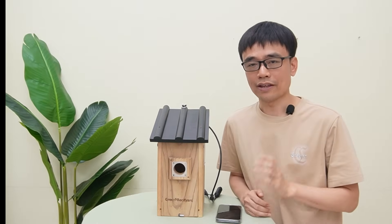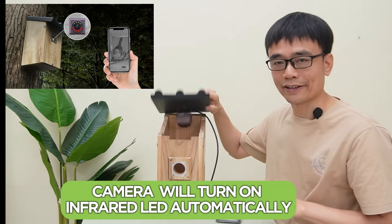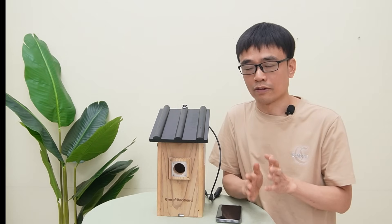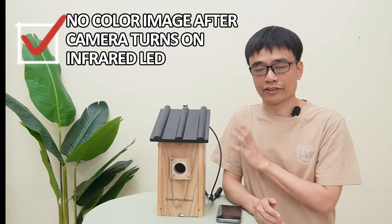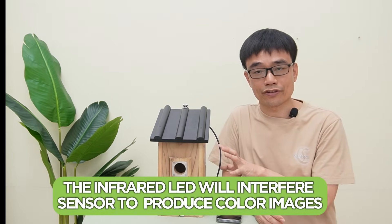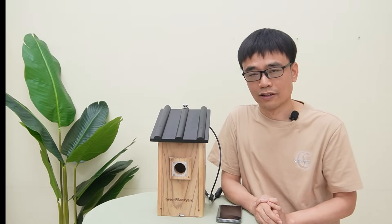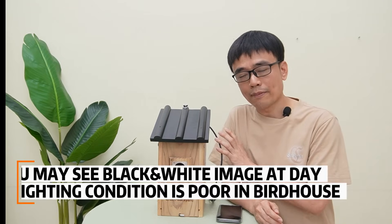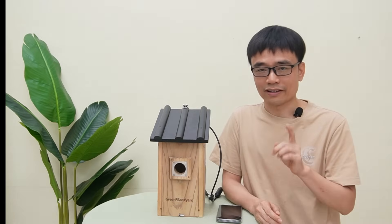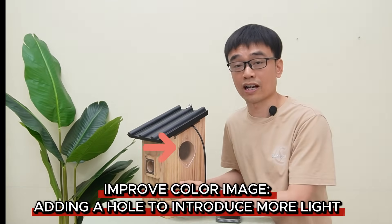How about the night? We have no daylight, so the infrared will take over. The camera will turn on the infrared LEDs automatically in low light conditions, and it will also change the video to black and white. We will no longer have a color image after the camera turns on the infrared — it is a technical issue, since the infrared interferes with the sensor's ability to produce a color image, so we have to remove the color after it turns on the infrared. You may even see a black and white image from the camera during the day if the lighting condition is poor inside the bird box.